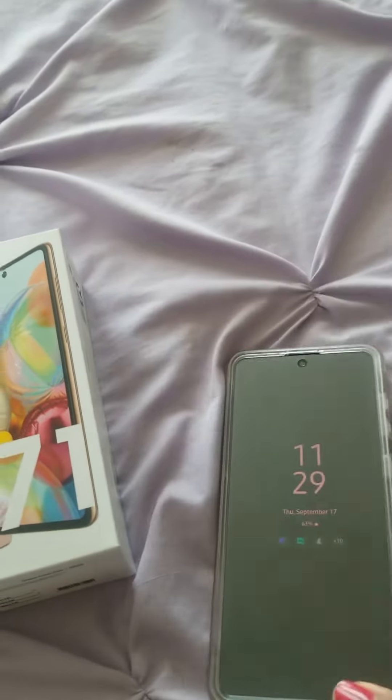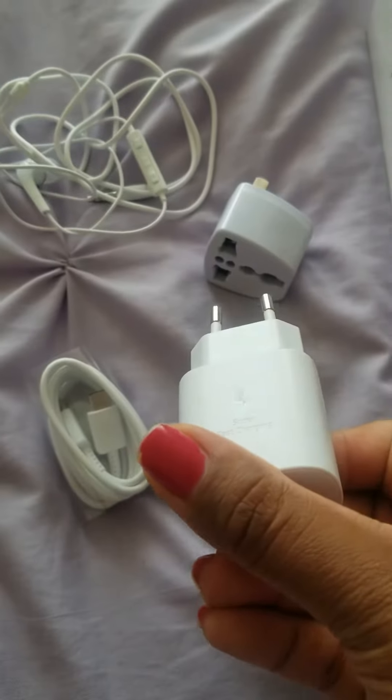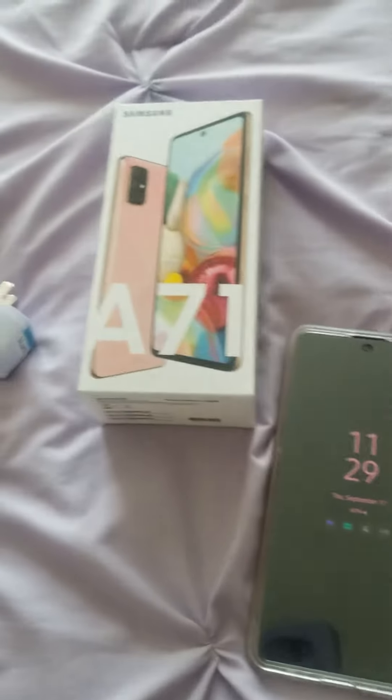It came with an international charger, headphones, and a super fast charger. I want to try that out — I just now noticed that. This phone is $350 on Amazon, which is a really good deal.